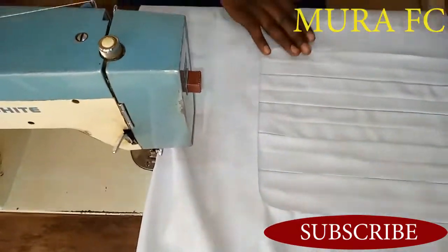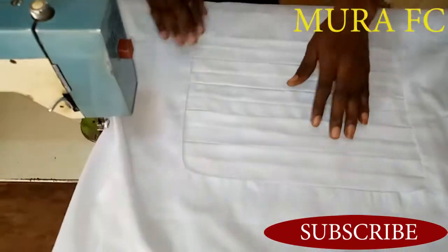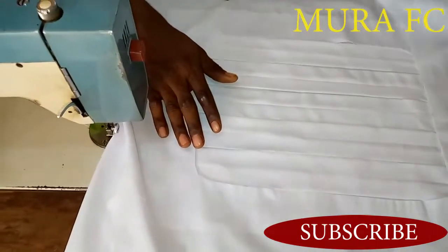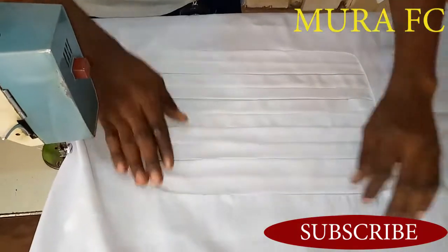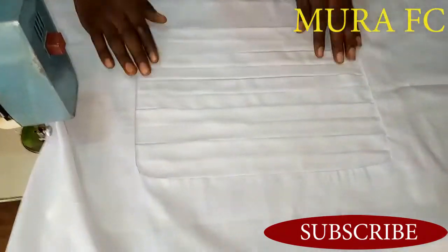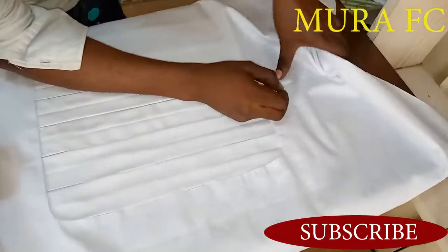Don't forget to subscribe, like, share, and click the notification bell. If you have a hot glue, you can just put it inside and put the fabric on like that, so no one knows you've added something. No one will see the trick. But if you don't have glue, you just put it on and make a top stitch. Make sure you pin it before sewing on top.